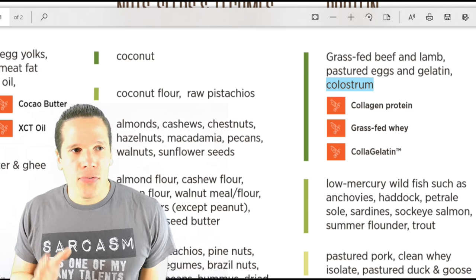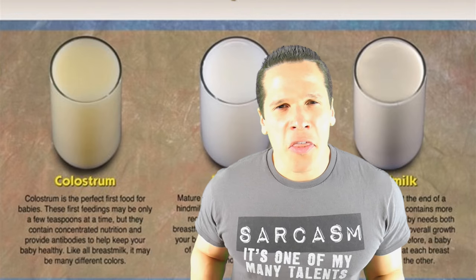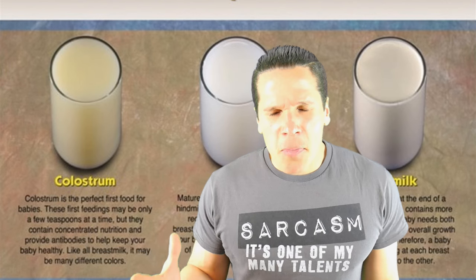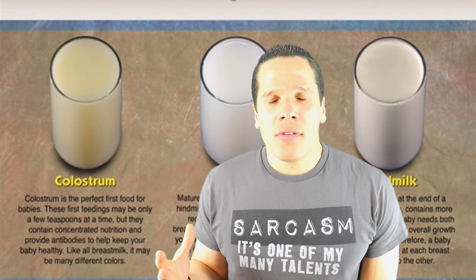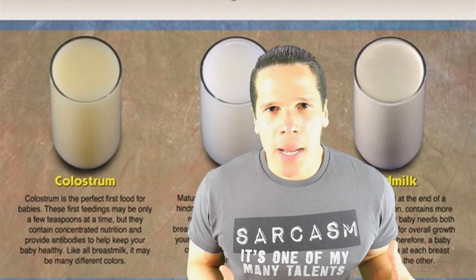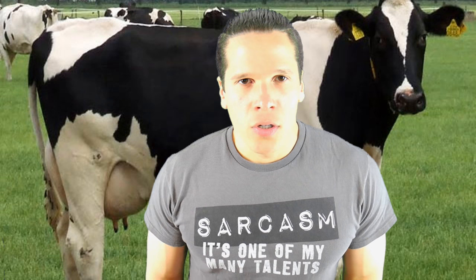Let's back up here. This bulletproof roadmap recommends colostrum — putting it in the bulletproof zone — but a drink like soy milk and a food item like beans are considered toxic. For those of you who don't know, colostrum is that thick white-yellowish substance that is secreted from a mammal's breast after she has given birth to her baby. It's meant for infants to drink, as colostrum is rich in antibodies. It's understandable for humans to drink this during infancy from their own respective mothers — but there's the issue.